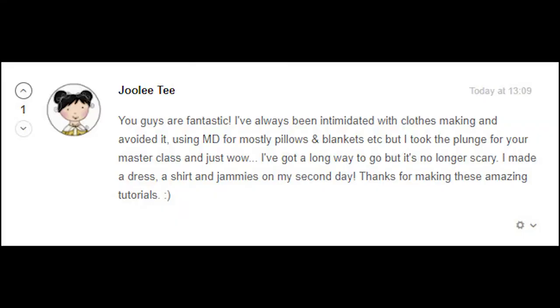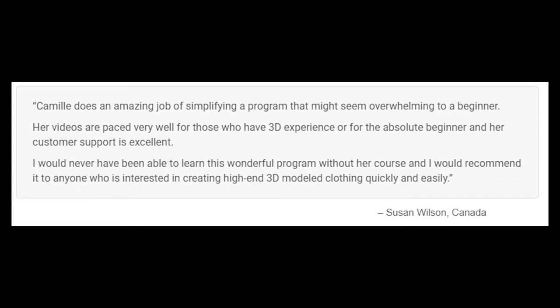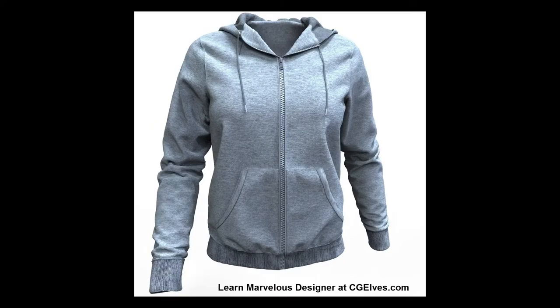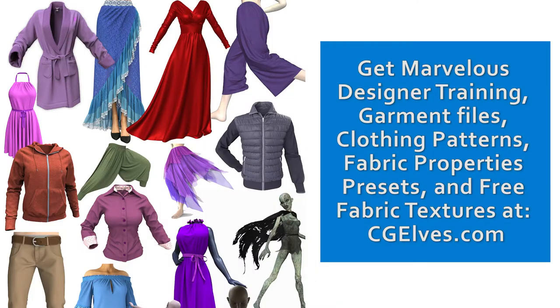The Marvelous Designer Hoodie tutorials were made by MD expert and trainer Camille Kleinman, and have audio narration by Camille. Camille was the first person in the world to create a highly acclaimed training program for Marvelous Designer software. Over 30,000 people have learned Marvelous Designer from her, and top film and game studios use the Marvelous Designer courses and clothing presets from CG Elves.